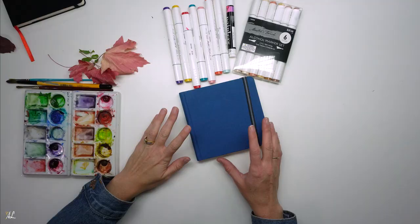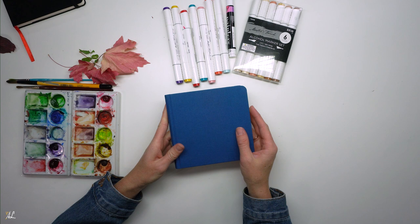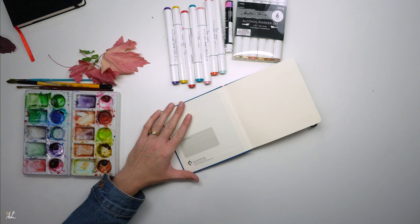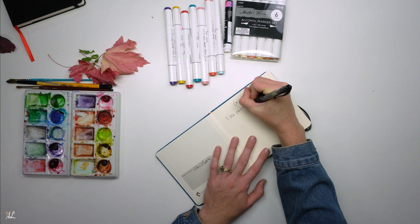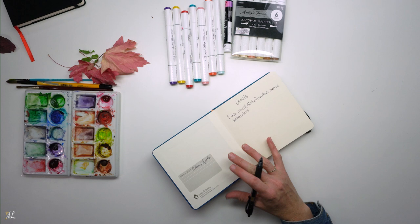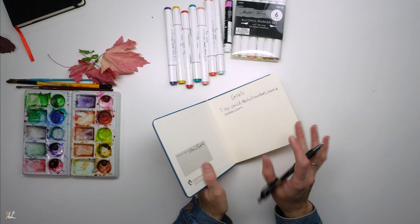Sketchbook 2 is a mixed-media sketchbook and I want to focus on different mediums, some I've never tried before. Let's open it up — this one actually has a little place here where I can write down my name. I'll write the rest of my information and my goals here later.